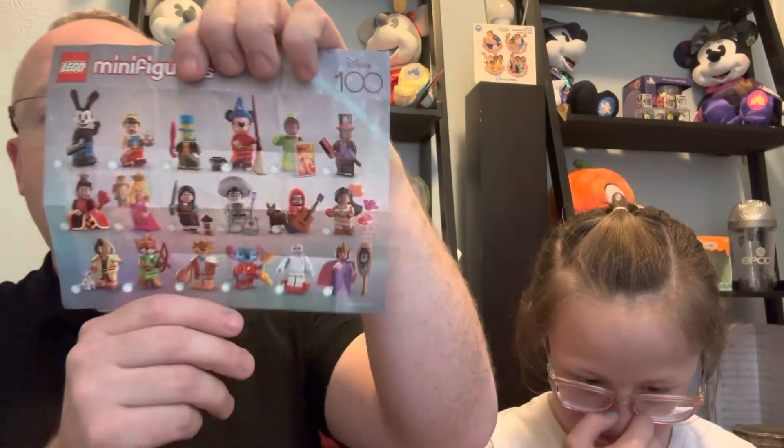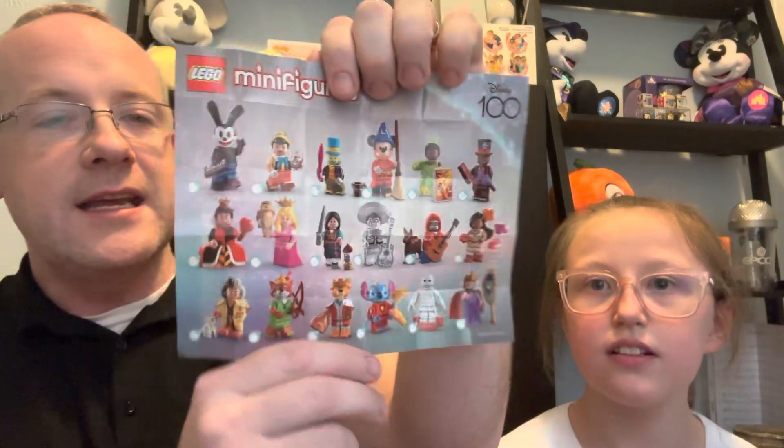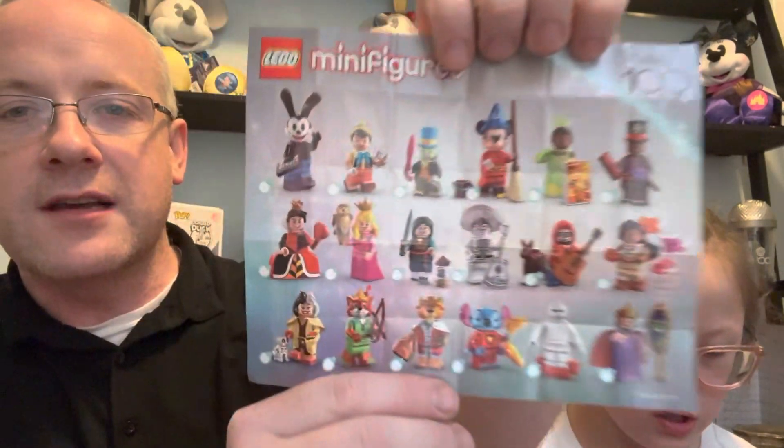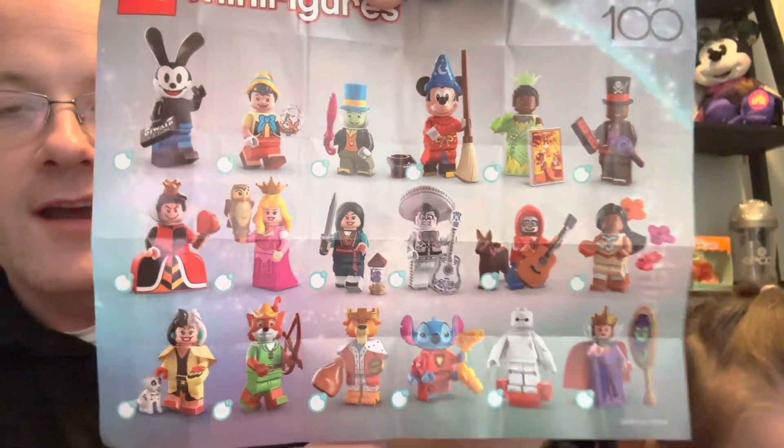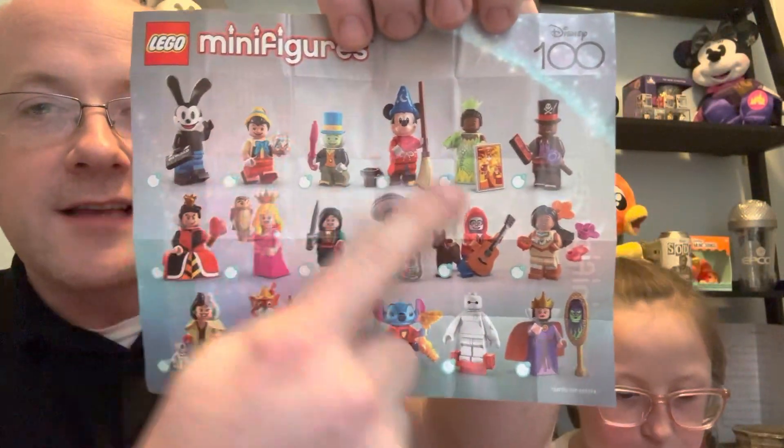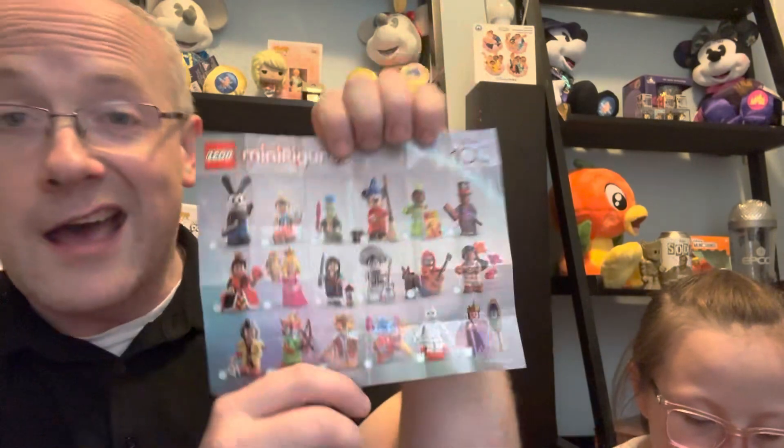So there are 18 in the series that you can collect. I'll put them up close for you to see all 18. We're going to get six of these today — I wonder which ones we're going to get!